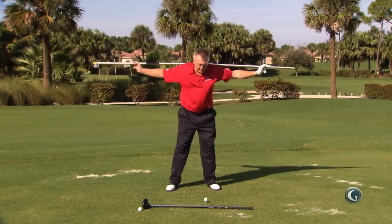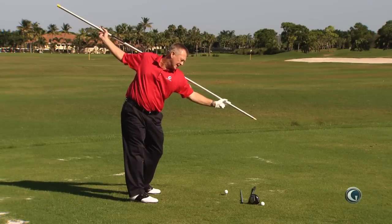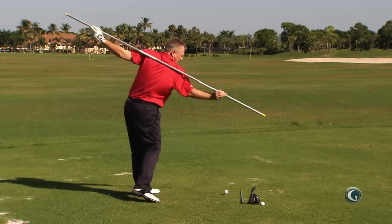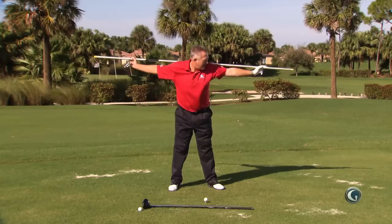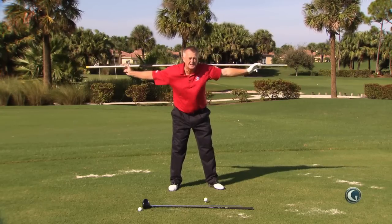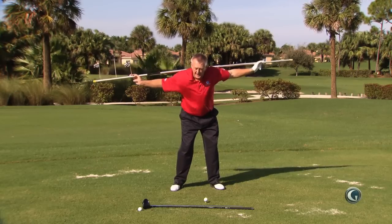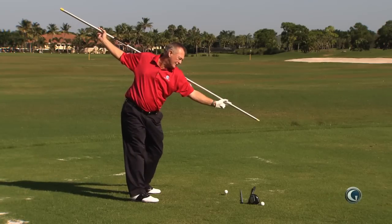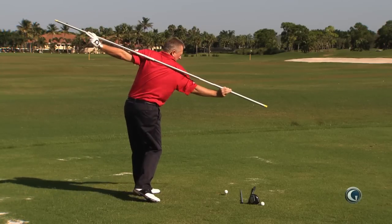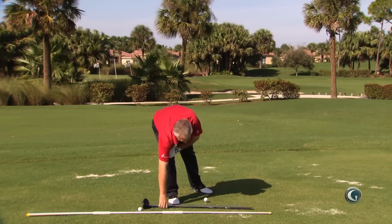Here's what Tom Watson felt that he did: he tried to make the shoulder plane on the backswing and the shoulder plane on the downswing exactly the same. I've got something that's not actually a ball retriever — it's for changing lights in the ceiling — but it could just as easily be one. If you're too much underneath, too much inside out or trapped, try to get the plane of the shoulders on the backswing and the plane of the shoulders on the downswing to match. They may not really do that, but it's such a good feeling.